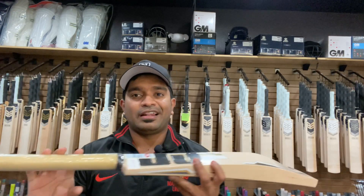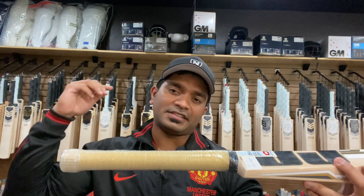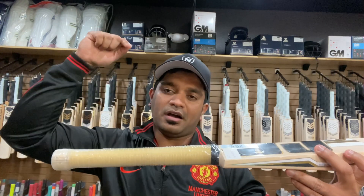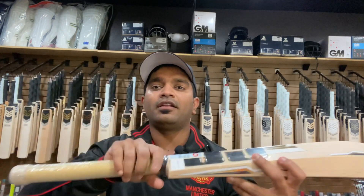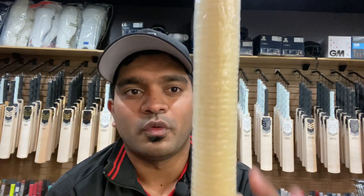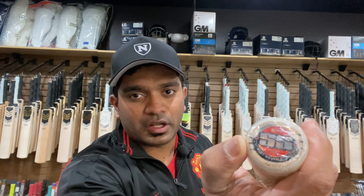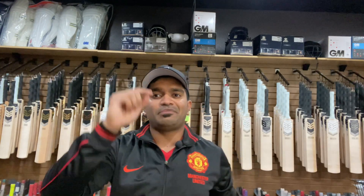The handle has a rounder shape throughout its length, with a golden color grip affixed on it. It has a good quality handle grip — which I'm a big fan of from SS this year. It also has the generic three rubber inserts, as with any SS bat, and has the SS logo with 'short handle' written on the top.